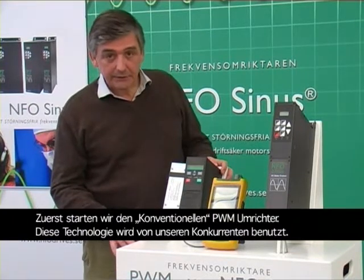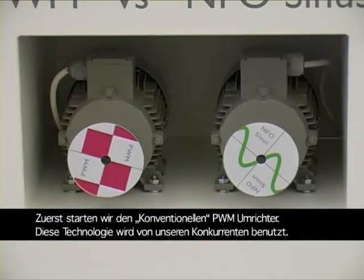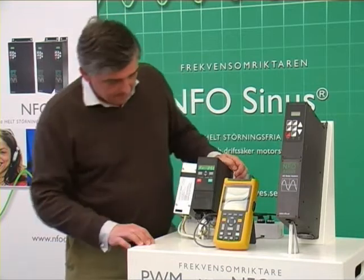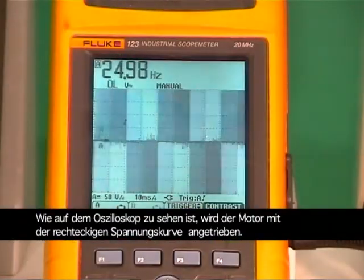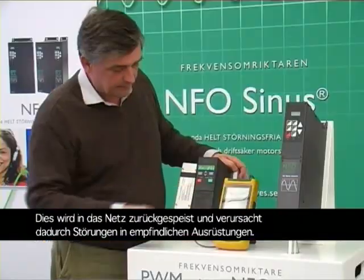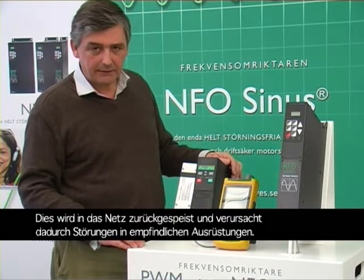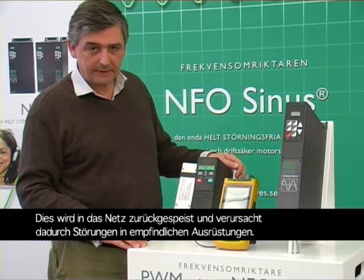First we will start up the conventional pulse-width modulated inverter — this is a technology used by all our competitors. As you can see on this oscilloscope, it is fed by a square-shaped voltage curve. That is the reason behind why this creates electromagnetic interference which is fed back into the network and also into the surrounding air, disturbing sensitive equipment.